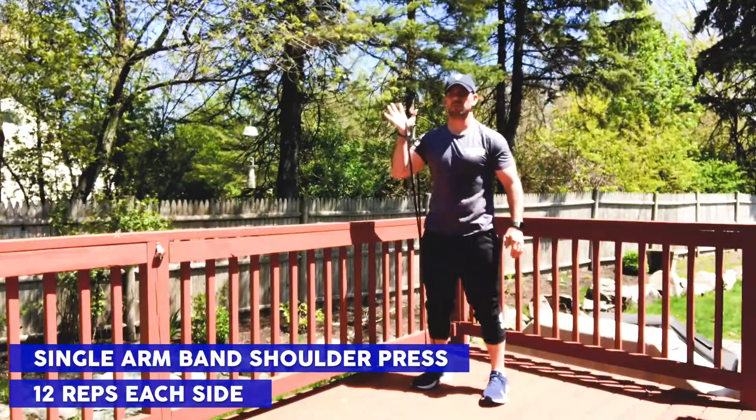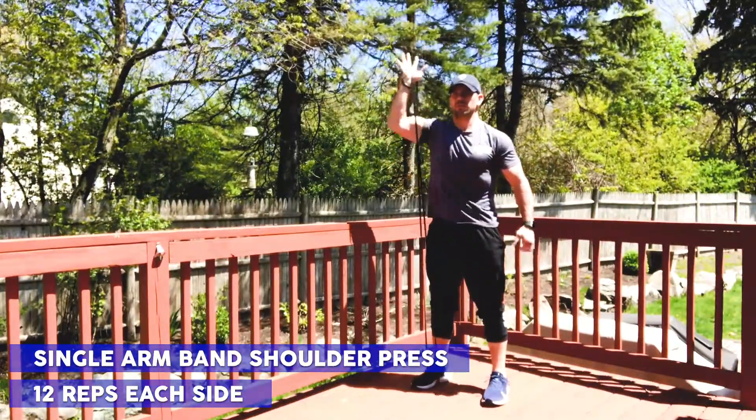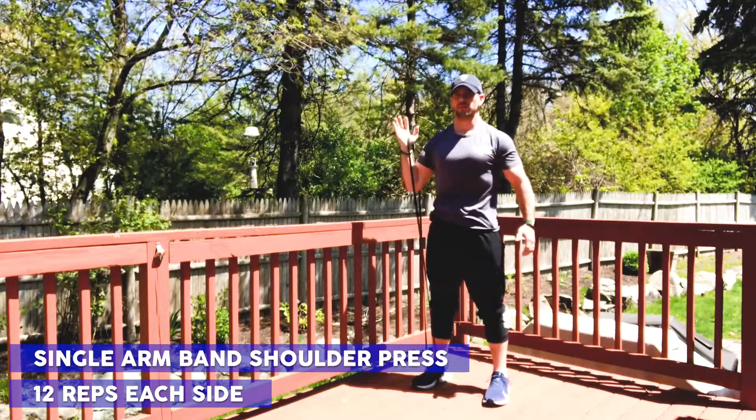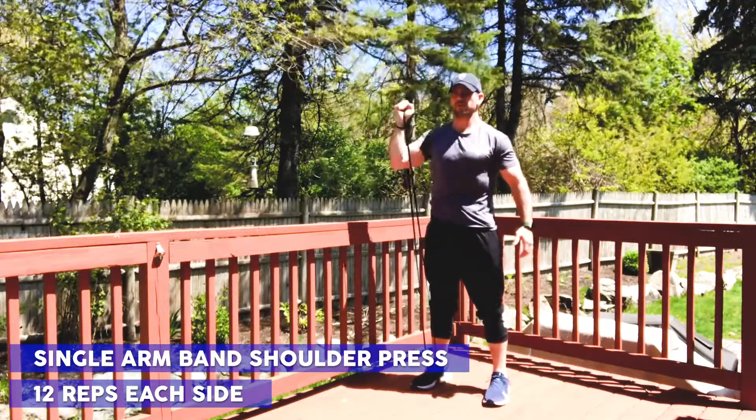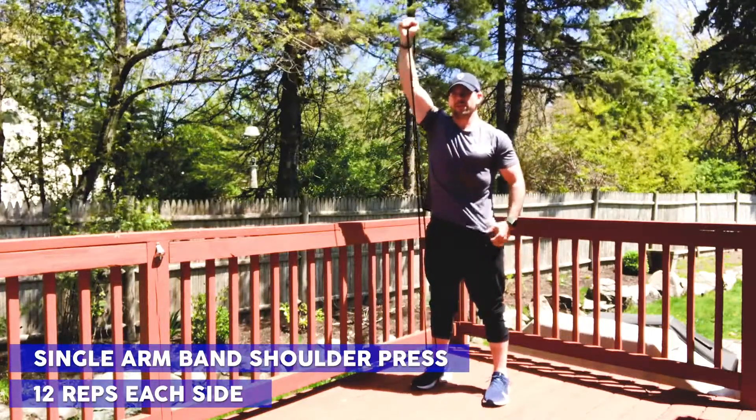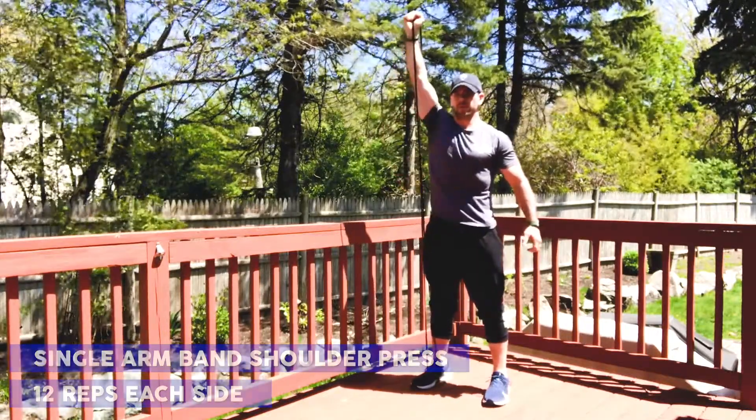To perform the single arm band shoulder press, stand on the resistance band with one foot and hold the other end with the same side hand, which should be in line with your shoulder. Press the arm straight up until it is fully extended overhead, then bring it back to the starting position. Make sure to repeat this on the other side.